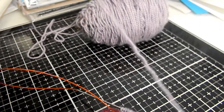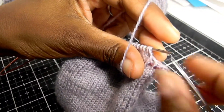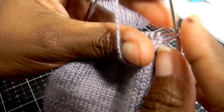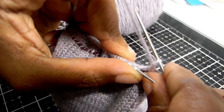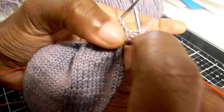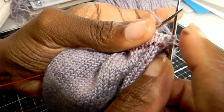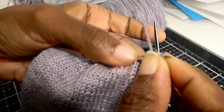Row 1: first work a double stitch. Make sure your yarn is in the front, slip the stitch purlwise to the right hand needle, bring your working yarn from the front and over the top of the needle to the back. You can still see there are two strands in the double stitch — that's how you know you've done it correctly. Pull tight, then knit back across.